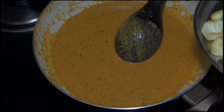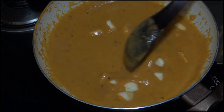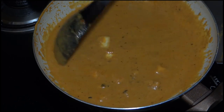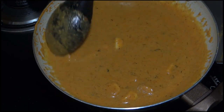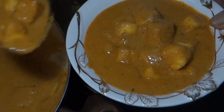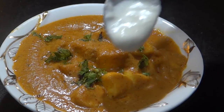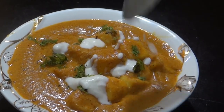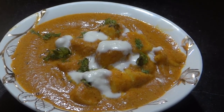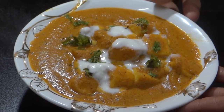Put the paneer in and cook for 2-3 minutes, mixing the paneer with the gravy. The shahi paneer is ready. Please try it!